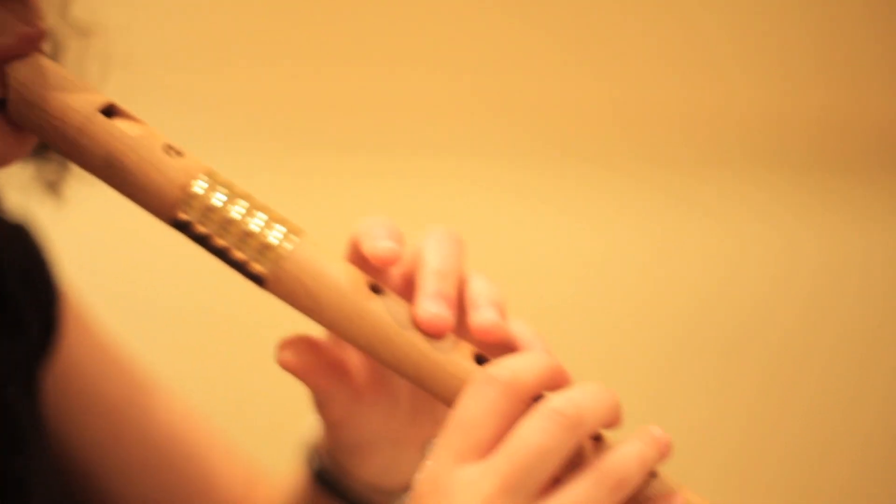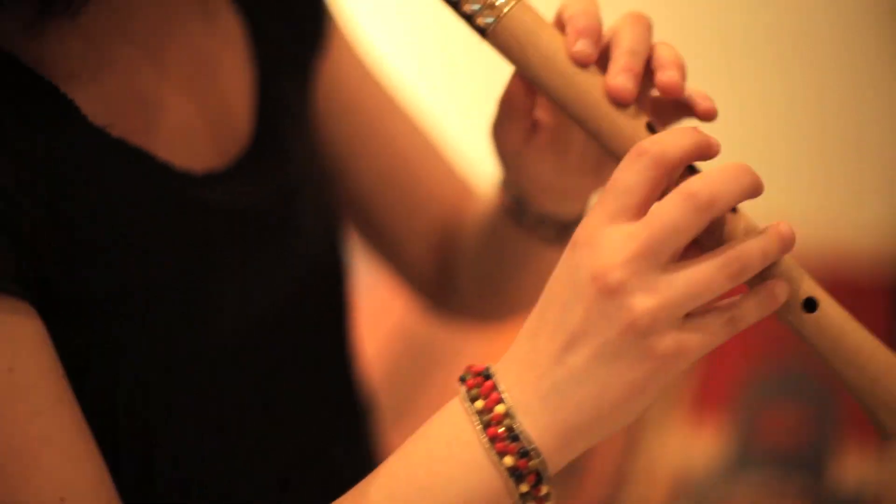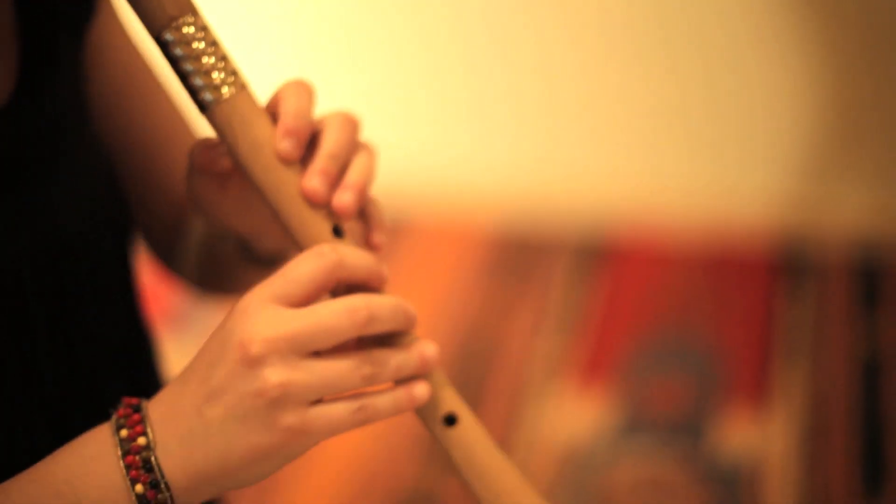The recorder is one of the most beautiful, yet also one of the most accessible virtuosic instruments. Wouldn't it be great if it could also be one of the most versatile? With the all-electronic E-corder, now it can.